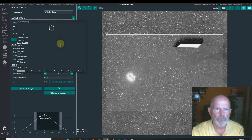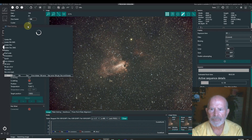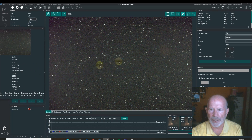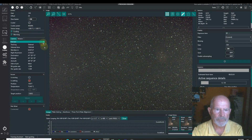Nina is telling the telescope to slew to this target. I had it on the Omega Nebula just before this. Anyway, we're slewing to the target right now. There it is — just where I said. This is the reverse because it's on the other side of the meridian, but there's that trail of dark matter that I want to get. The telescope is going to fine tune itself right now and probably move the nebula just a little bit.